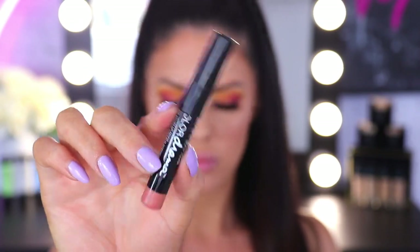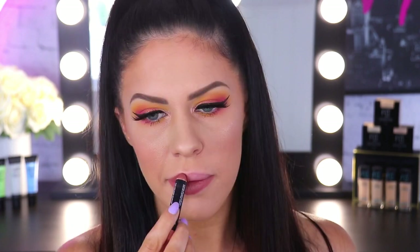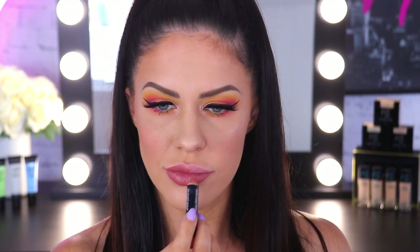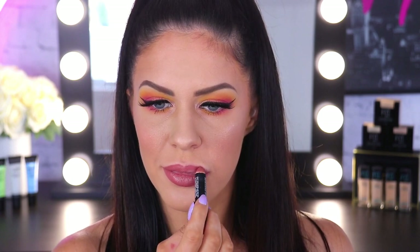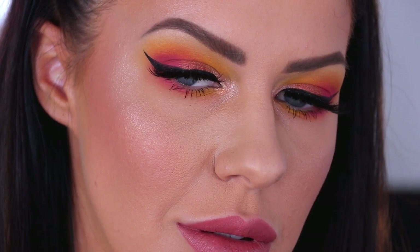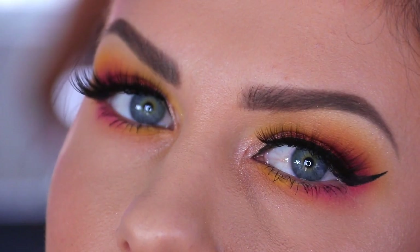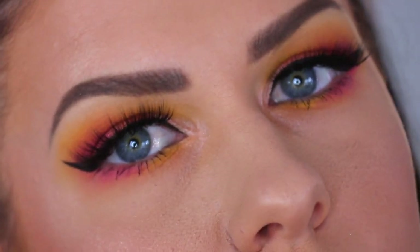To finish off the look and offset all of that colour on the eyes, we're keeping it neutral on the lips. I'm taking the Maybelline Color Drama Lip Pencil in the shade Nude Perfection — I really love the way a nude lipstick offsets all of these colours. So here is the finished look: lots of pops of colour — red, orange, yellow, and that gorgeous copper on the lid. I just love how bright and summery this looks, and offset by that nude lip, it is perfect.